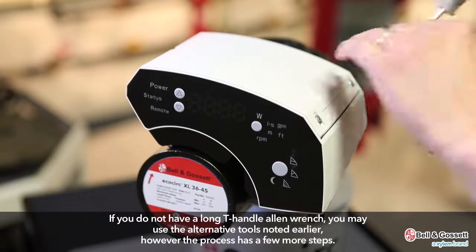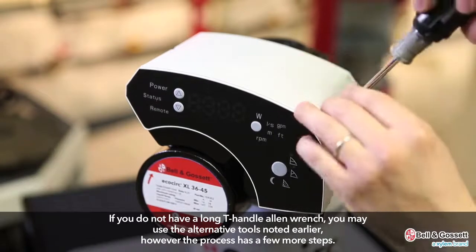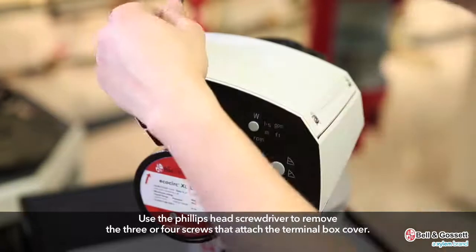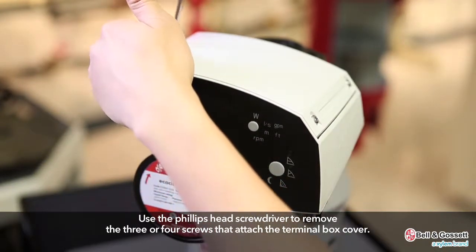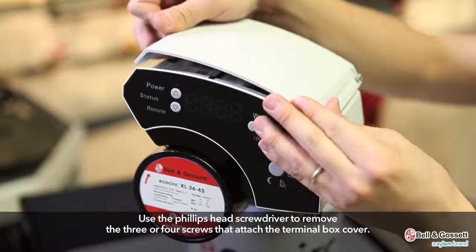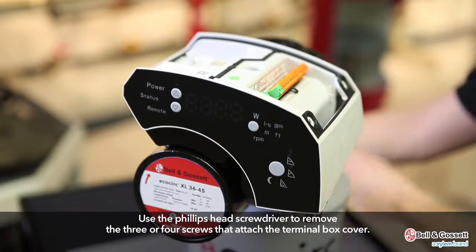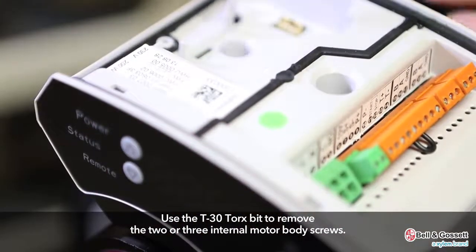If you do not have a long T-handle Allen wrench, you may use the alternative tools noted earlier. However, the process has a few more steps. Use the Phillips-head screwdriver to remove the three or four screws that attach to the terminal box cover. Use the T30 Torx bit to remove the two or three internal motor body screws.